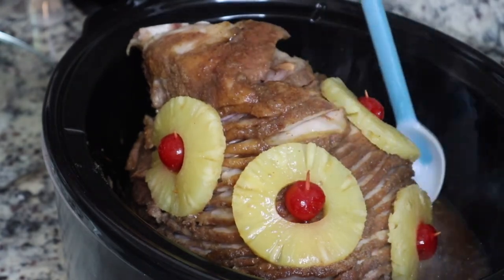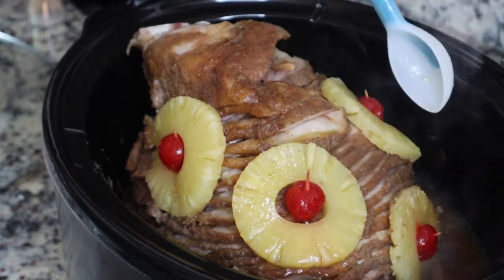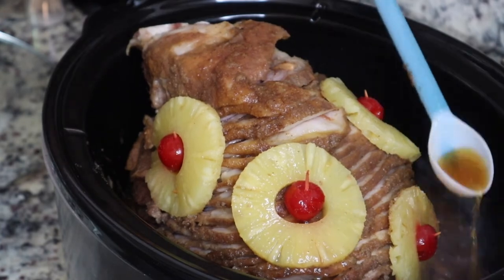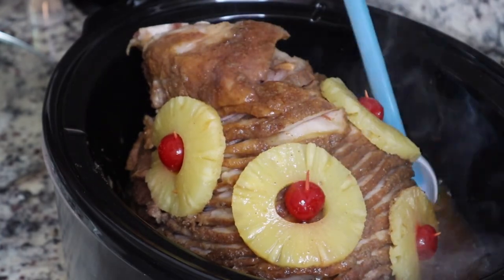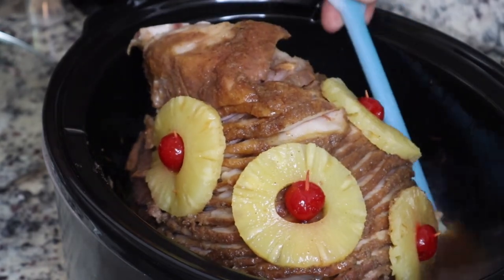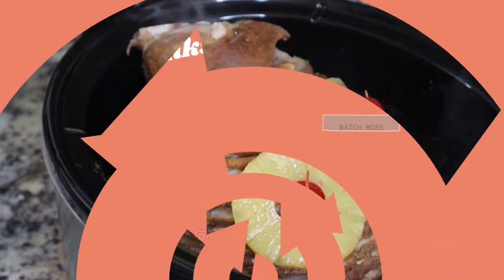This is what it looks like when it's done. You're just going to baste it with some of that delicious juice — y'all, it was so good. And that's it! I hope you guys enjoyed this recipe. Please make sure you like, share, comment, and subscribe. See you next time, bye!